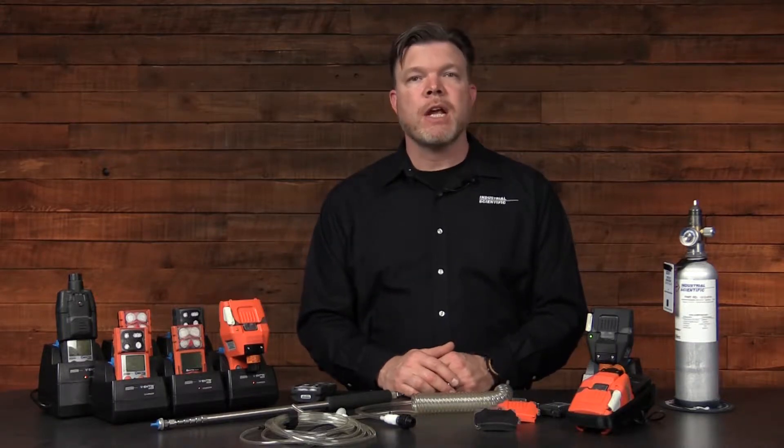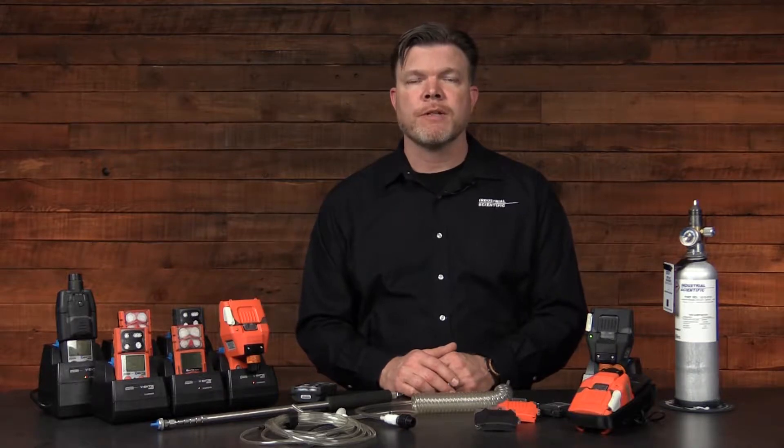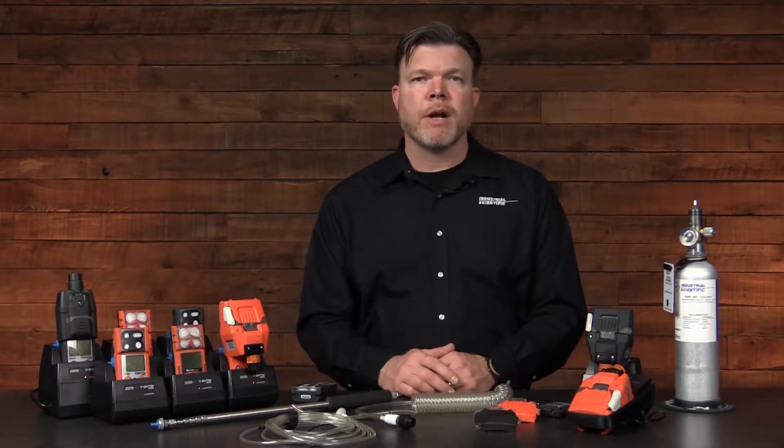The Ventus slide-on pump shares some of the same operating specifications and characteristics as the Ventus family instruments. For example, the operating temperature range is negative 20 to positive 50°C, and the humidity range is 15 to 95 percent non-condensing continuous.